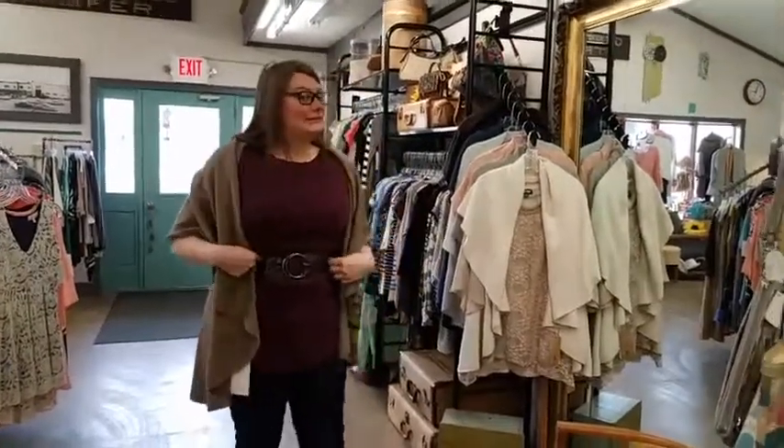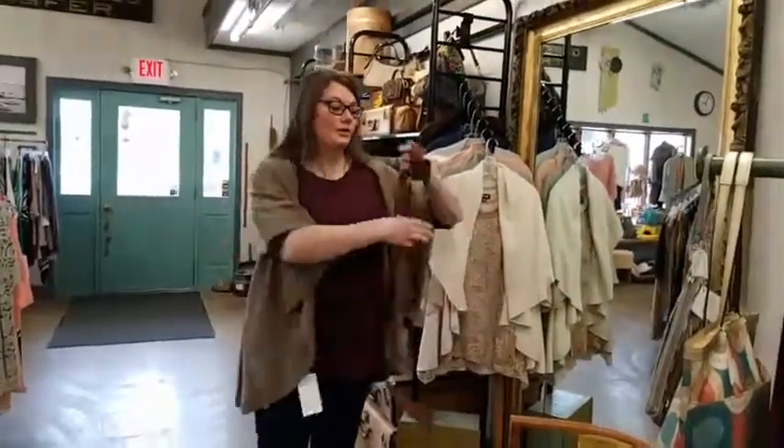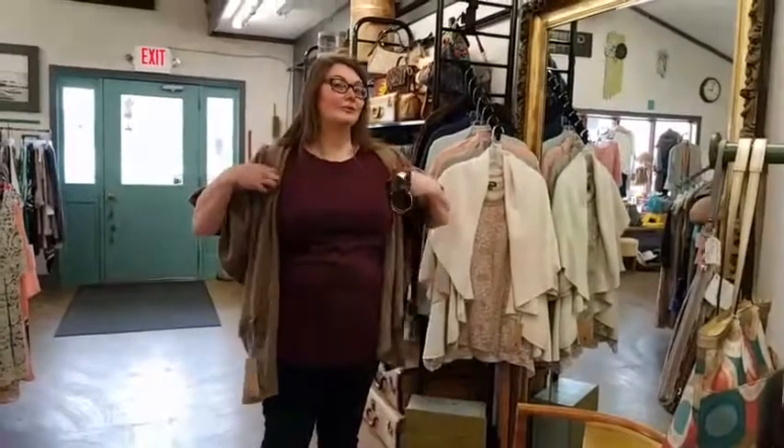And belt on underneath it. I always like to wear a belt under a cardigan to give myself a little bit of a waist. But if you have more of a straight shape versus an hourglass shape, you may want to accentuate those curves even a little bit more.